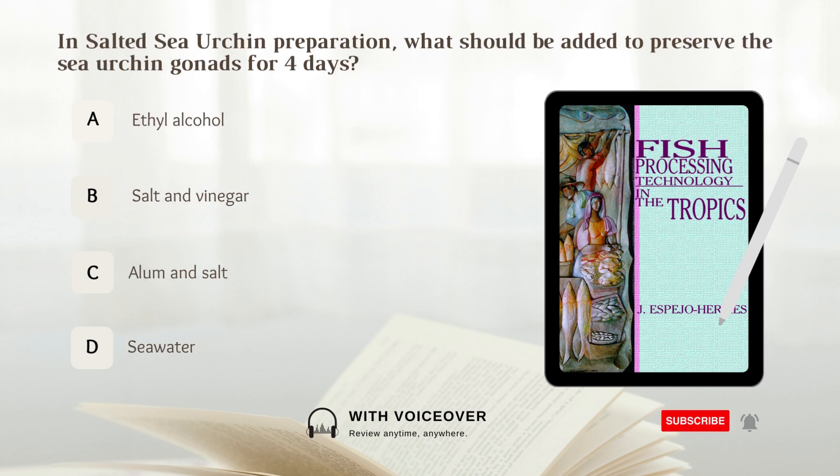In salted sea urchin preparation, what should be added to preserve the sea urchin gonads for 4 days? A. Ethyl alcohol. B. Salt and vinegar. C. Alum and salt. D. Sea water. Answer: C. Alum and salt.